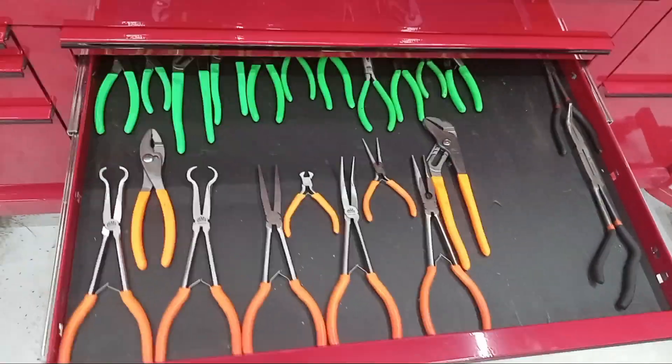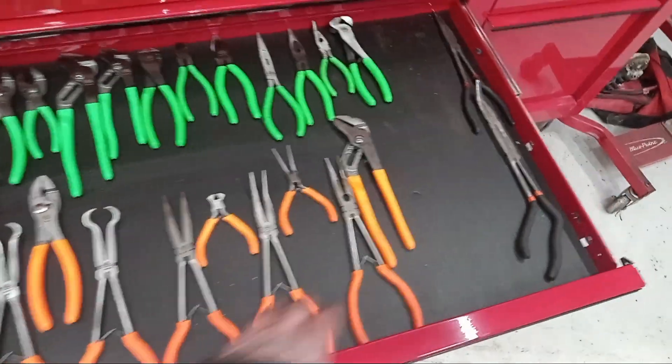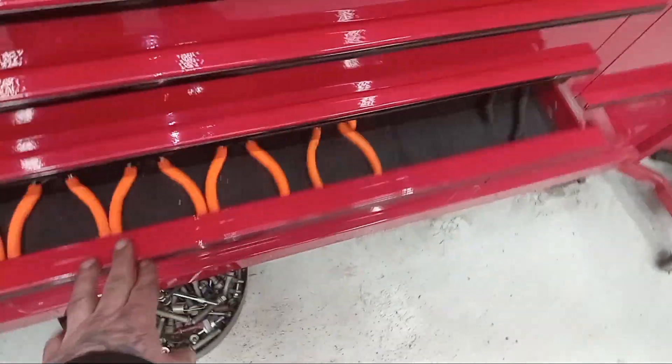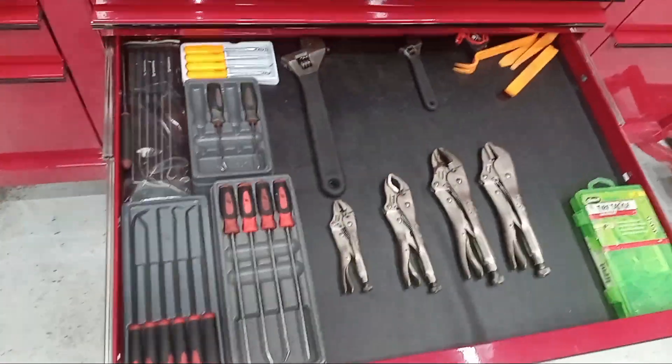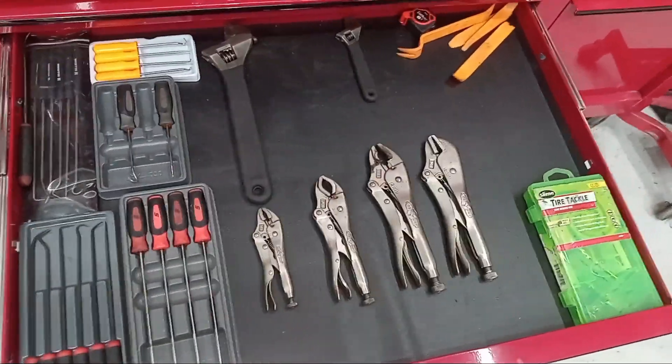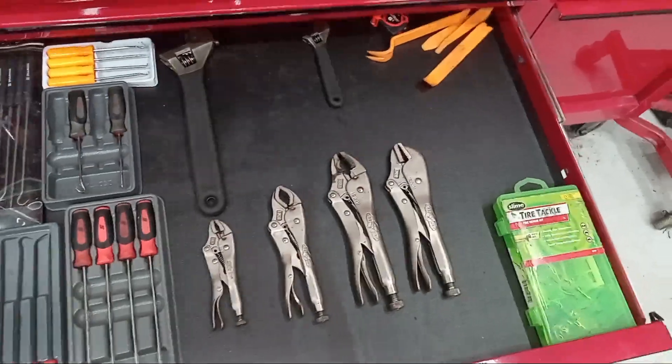Then we got my pliers drawer, looking kind of bare over here — those are on my cart. Picks and stuff down there. A couple other crescent wrenches are on my cart, and a couple other pairs of vise grips are on my cart too.